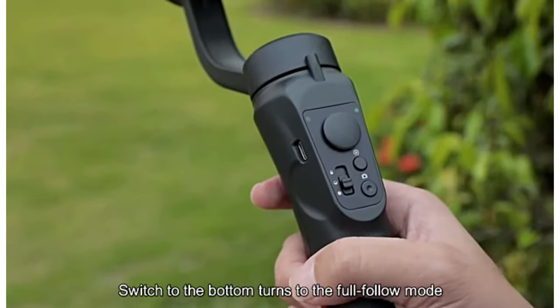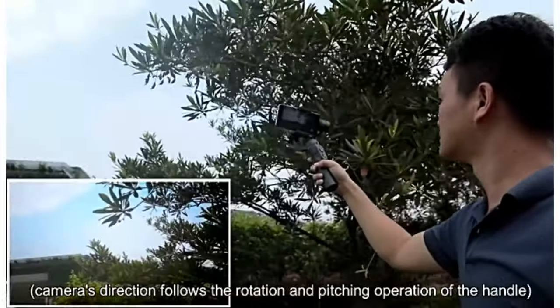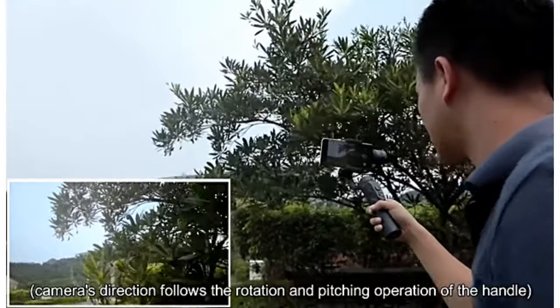Switch to the bottom to turn to the full follow mode. The camera's direction follows the rotation and pitching operation of the handle.